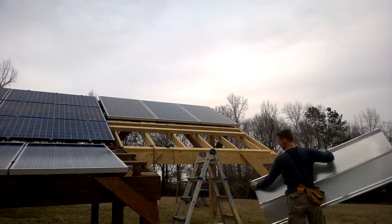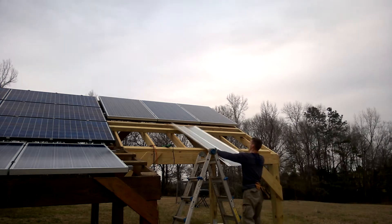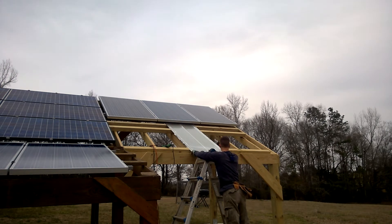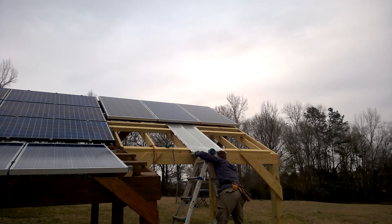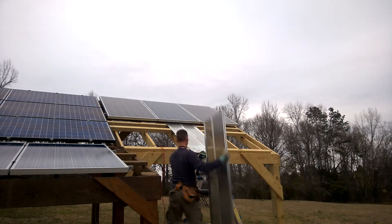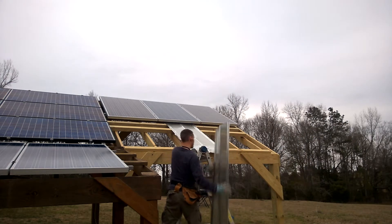In our last video we constructed our new addition to our solar array. In this video I'm just adding some tin or metal roofing, really for looks below the new panels we installed. It also strengthens the structure.